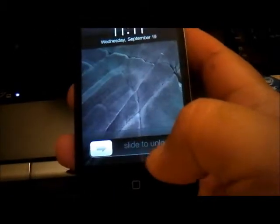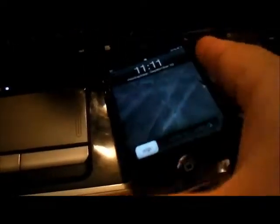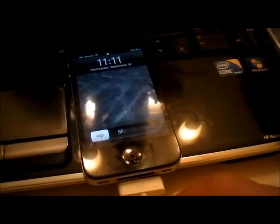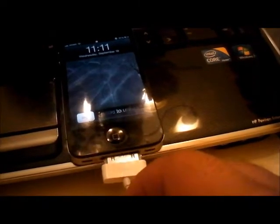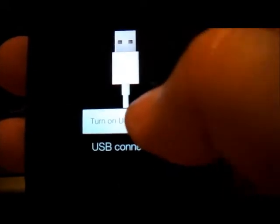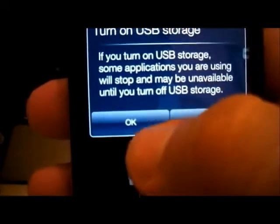I'm going to show you the next step. Once your phone is powered on, connect it to your computer so you can transfer the modded ROM. Once connected, slide to unlock, drag down the USB connected notification, and then turn it on.